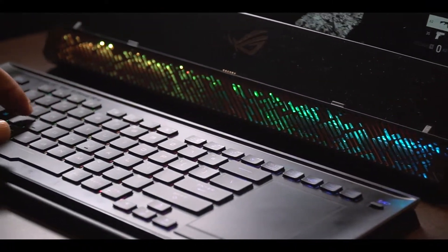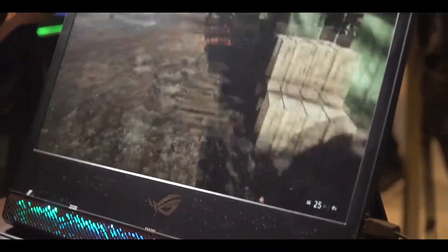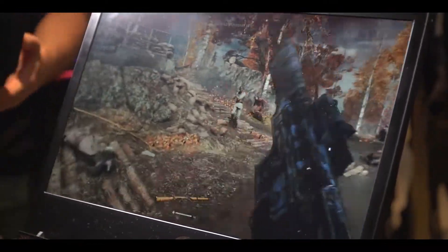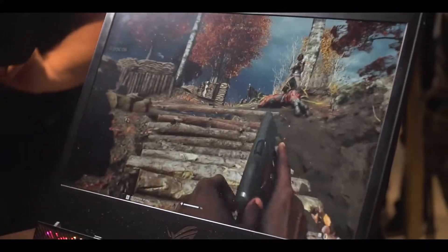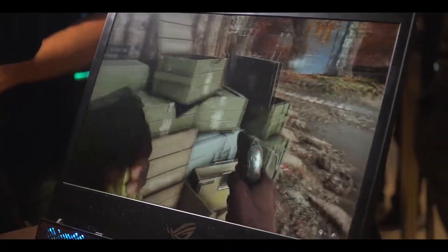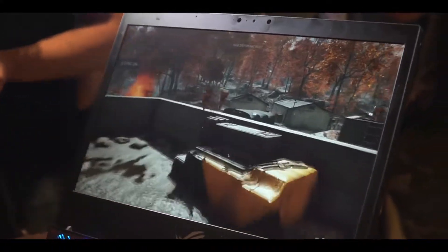Pretty much everything is known about this model, so here's how it performs. Very smooth gameplay right there. Hopefully we get the chance to take it through its paces when we do our review in the future.